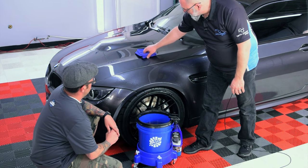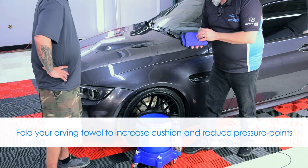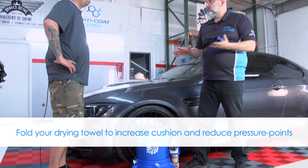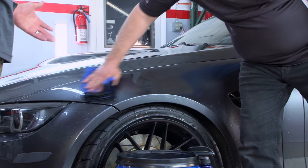Take the Dry Me A River, fold it — once again, you don't want just one layer of towel, you want multiple layers so there are no pressure points — and just dry the surface.